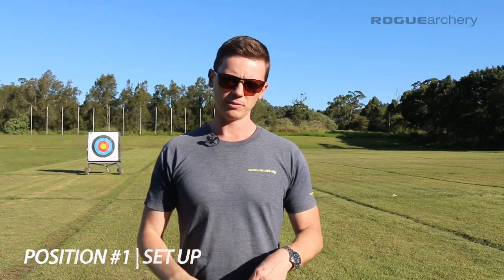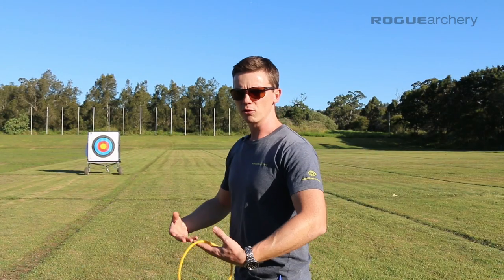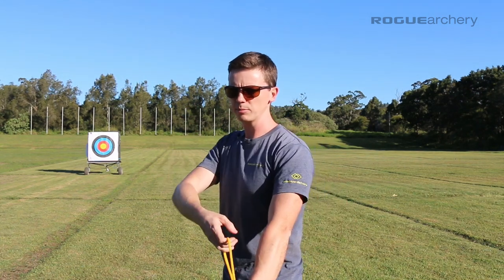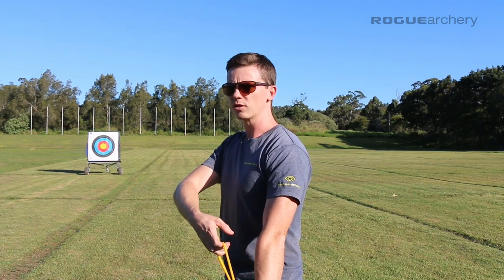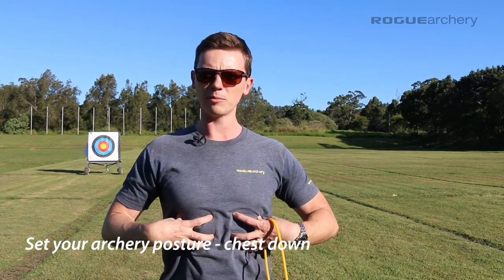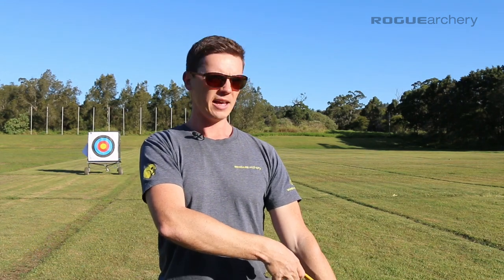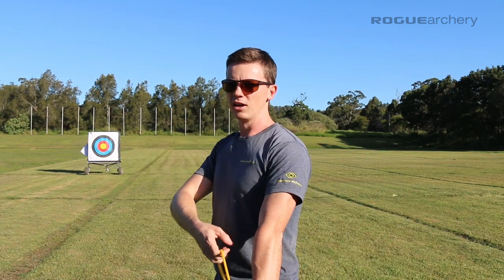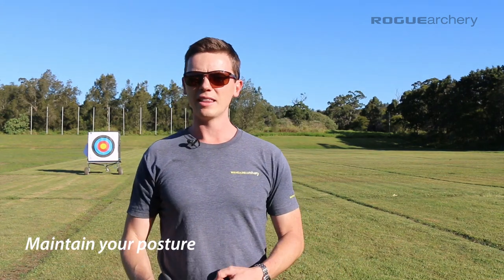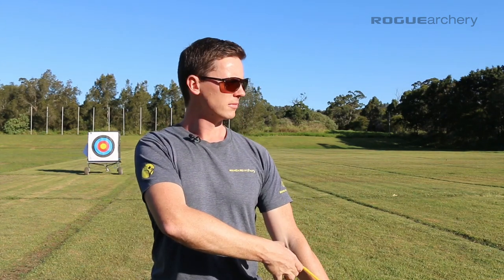The first position is stance, posture, and set up — position one. In the set-up position you've already set your stance and posture, set your hook onto the string and your pressure point into the grip, applied a little tension to settle that in place, looked at the target, and set your head position. We want to make sure our posture is set in the chest-down position, shoulders are square, and we have the correct hook and head position. Any tension in the wrist, off-center head, skewed shoulders, or lost posture will translate into inconsistency in your shot.